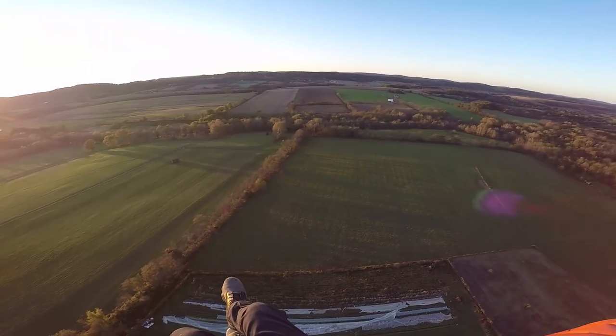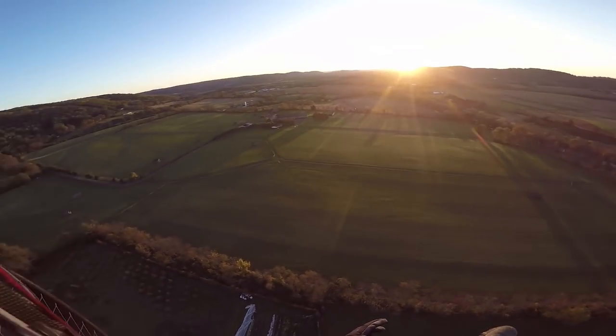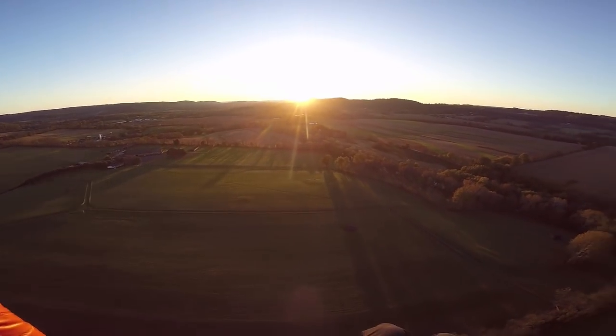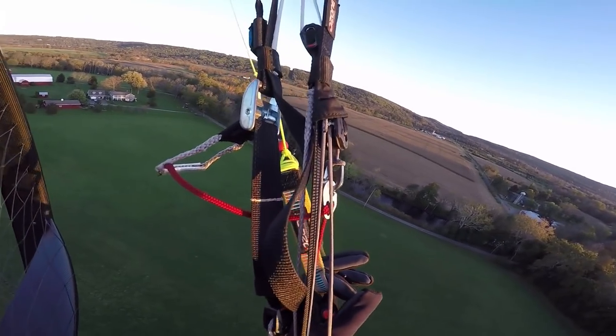I feel like it's a unique night out here — relatively strong wind but actually not that turbulent. Maybe it's that I just flew the Icarus race and turbulence now doesn't feel like a thing. Oh, I see a cat — there goes kibble.